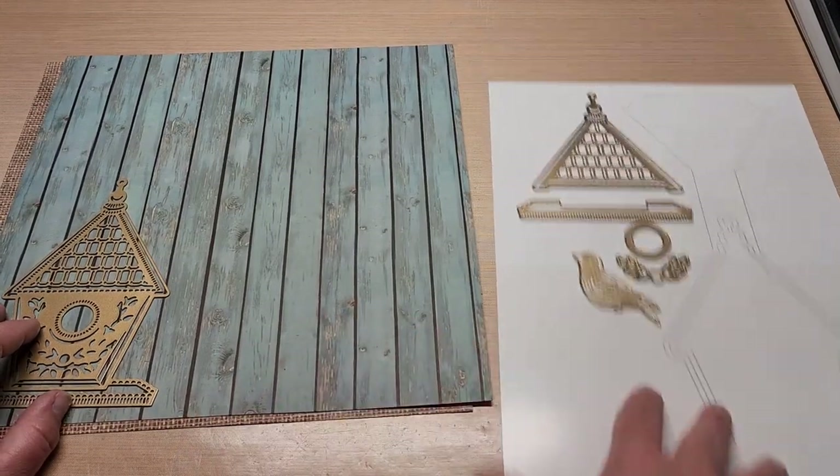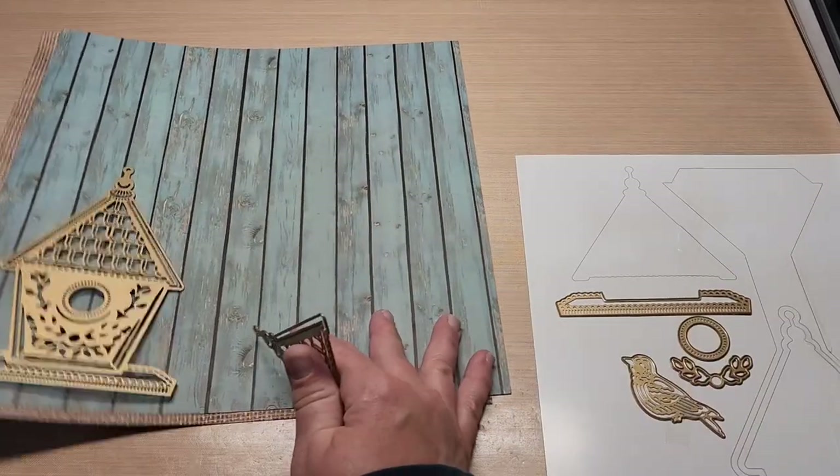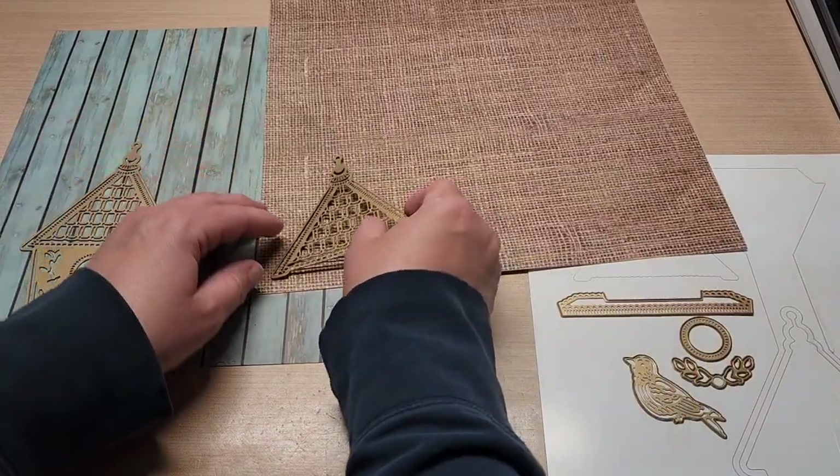And then I want to go ahead and take this die and cut it out of here, and I'm going to cut this guy out of the burlap.